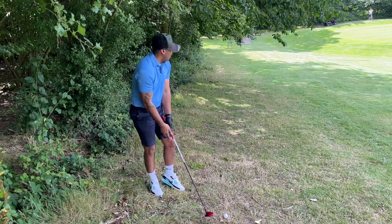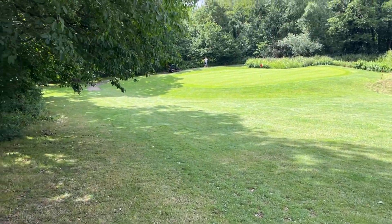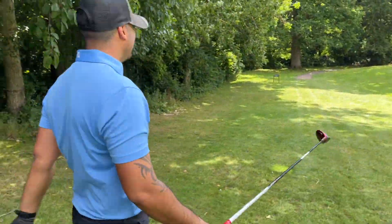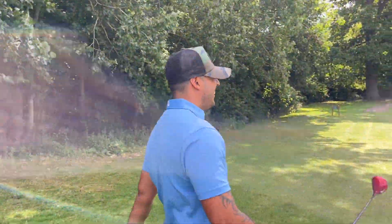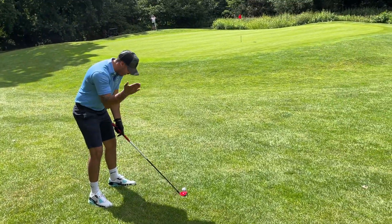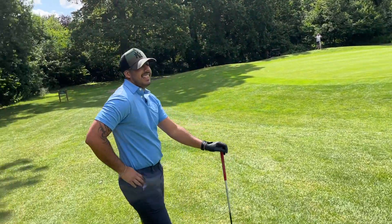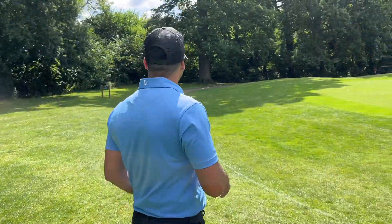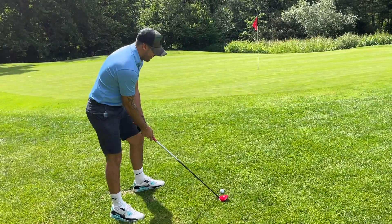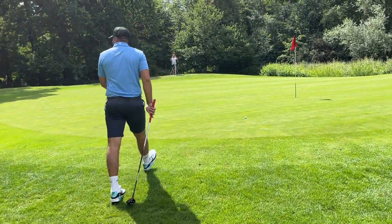Dan's waving the white flag. Let's try and get this on the green — if you green it from here, fair play. Nope, chunked it — chunk city! The challenge is very, very hard. I've decided I'm not even going to drop, just going to let you play out the one-club challenge. So this is a double bogey — a one-club challenge featuring Dan for one shot.